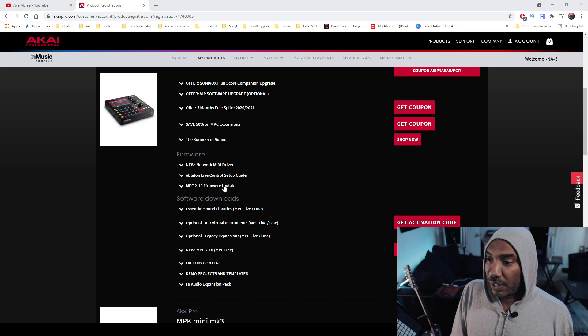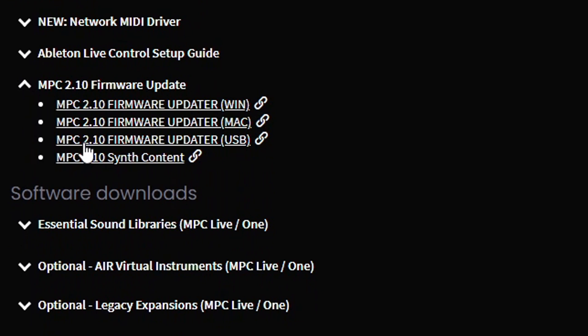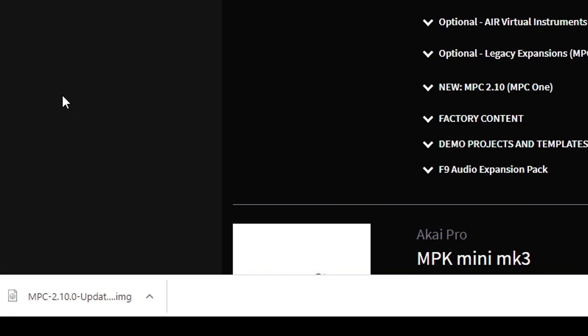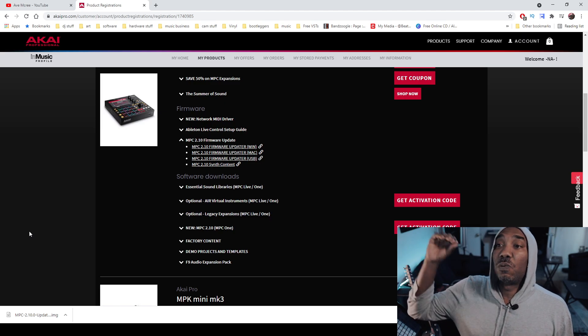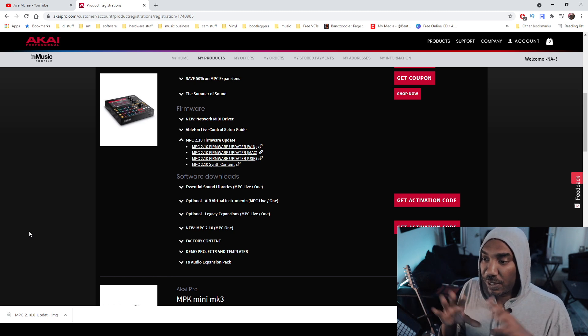Go ahead and click on the drop-down menu, and then you'll see 2.10 firmware updater for Windows and Mac. We're going to do USB this time. After that it will download — you'll see it at the bottom left side of your screen. If you're on Mac, it will be at the top right of your browser and it will pop up.